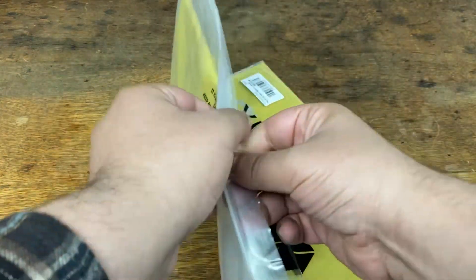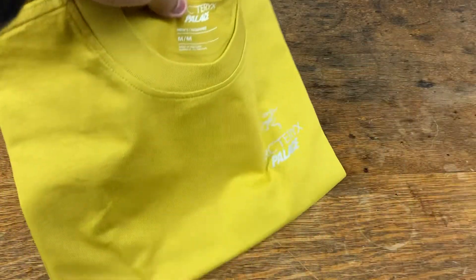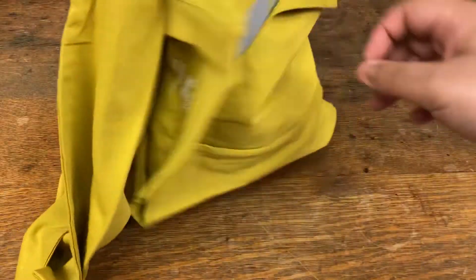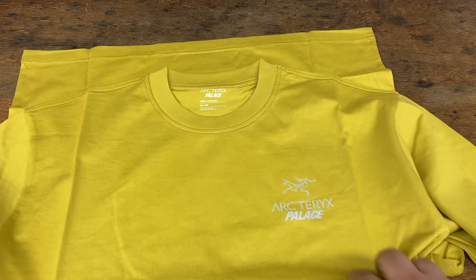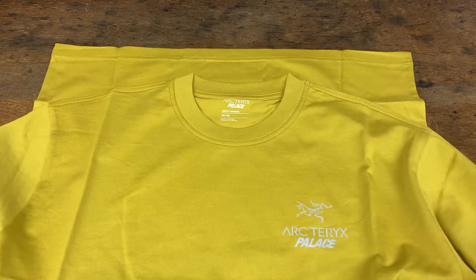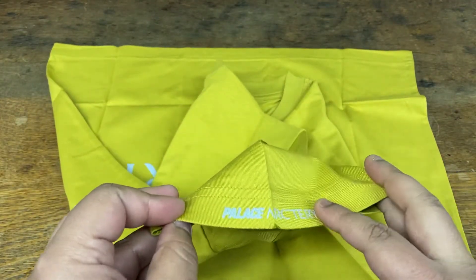Now let me open up the gold colorway and show that to you. There's a sheet underneath and a silicone packet in there too. Same thing with this colorway — right on the chest pocket area you've got the Arcteryx logo with Palace, and on the sleeve you have 'Palace Arcteryx,' which I think is reflective as well.